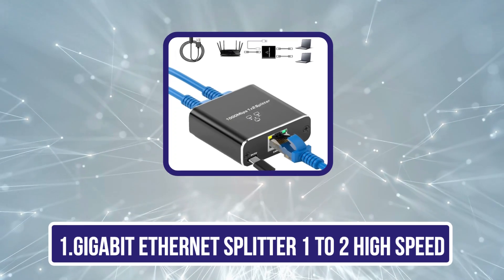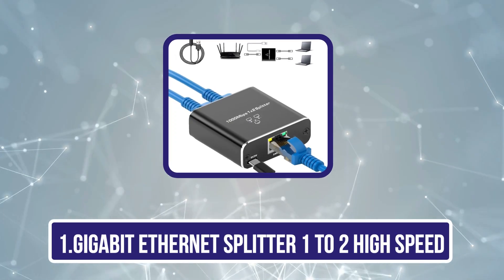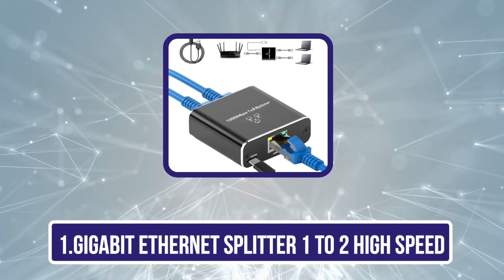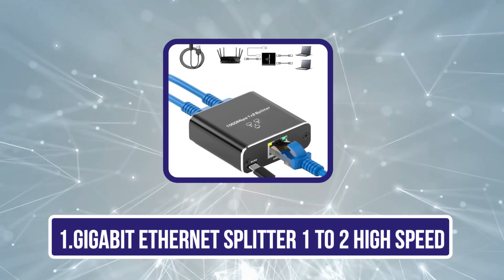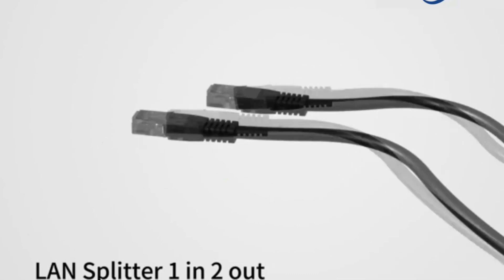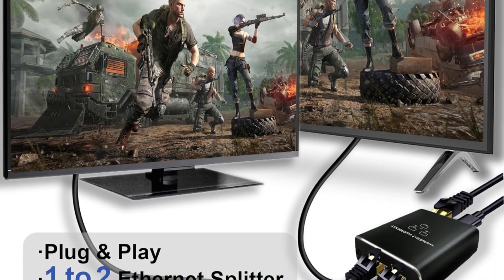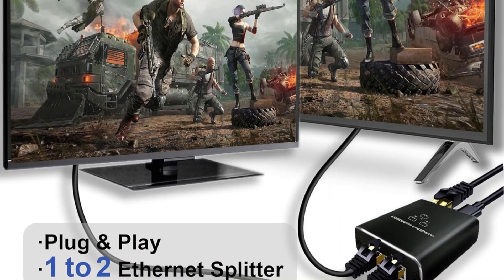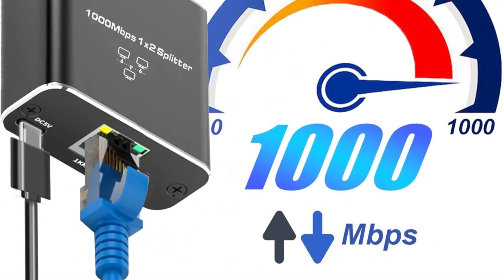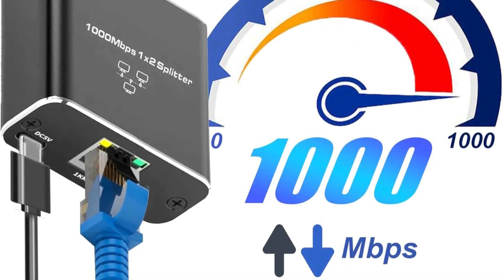Starting with the Gigabit Ethernet Splitter 1 to 2 High Speed. This splitter is an excellent choice for users looking to connect multiple devices without sacrificing internet speed. With a maximum transmission speed of 1000 megabits per second, it allows you to share an Ethernet line efficiently. It supports simultaneous connections for two devices and is compatible with various cable types, including CAT5 through CAT8.